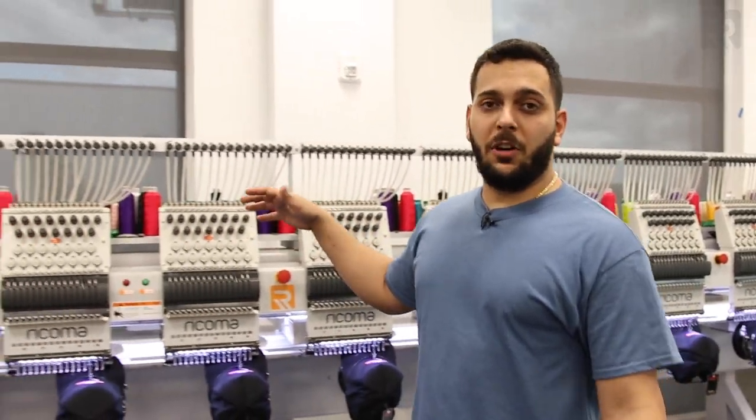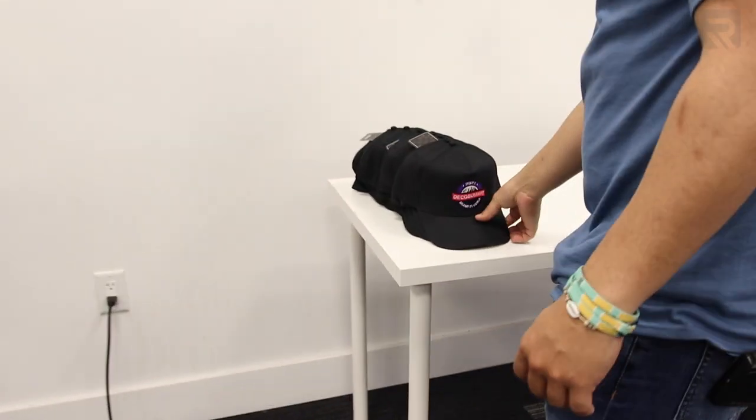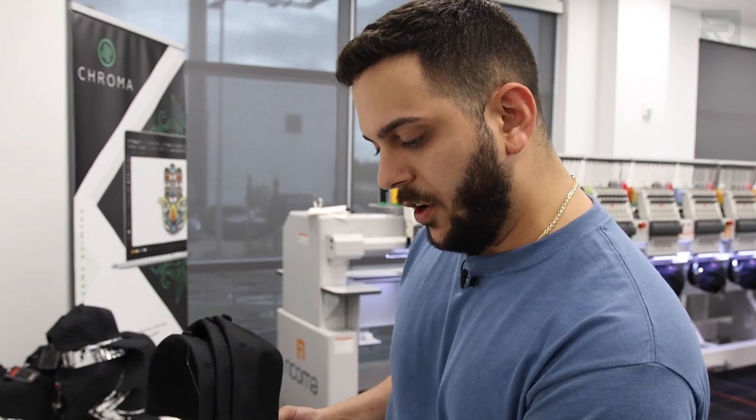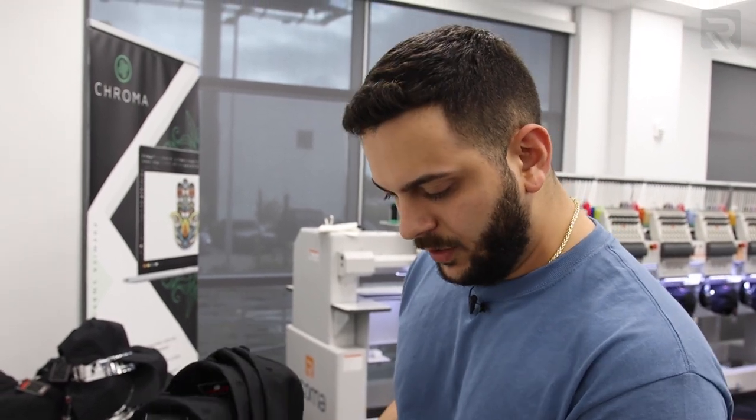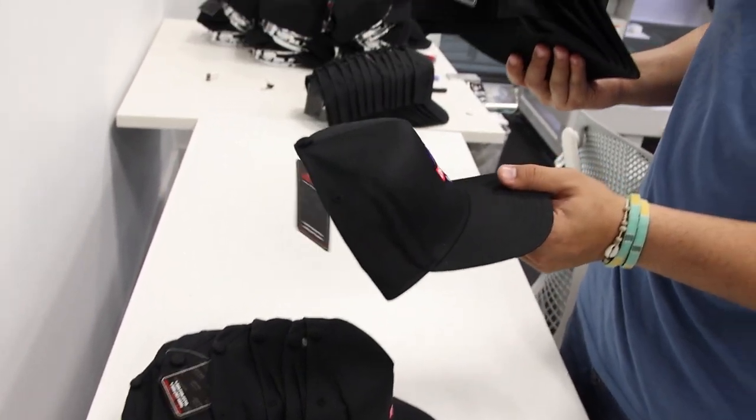Our second run is almost done — I'm going to check out the first batch. Right away I can tell the digitizing is exactly how we want it. We have all the trims on all the heads, it looks great, and she put it right in the center.